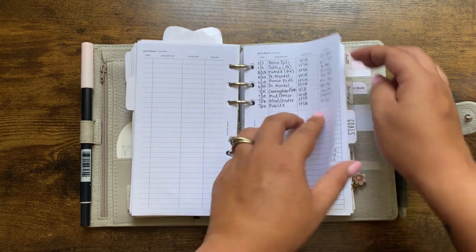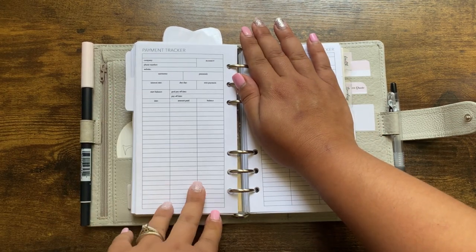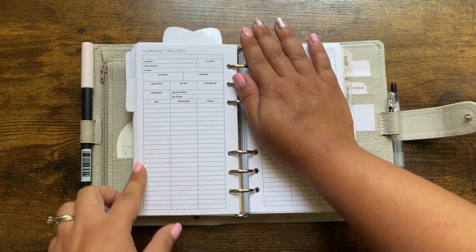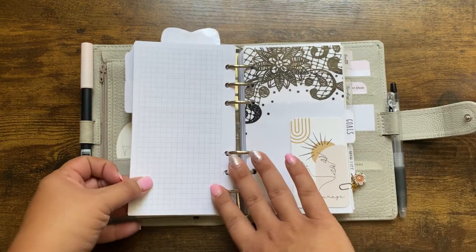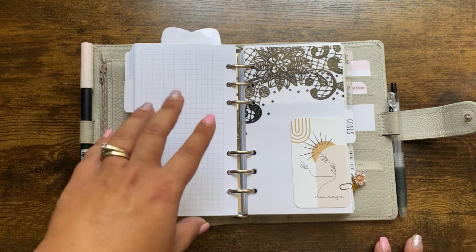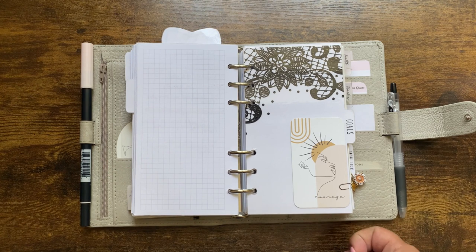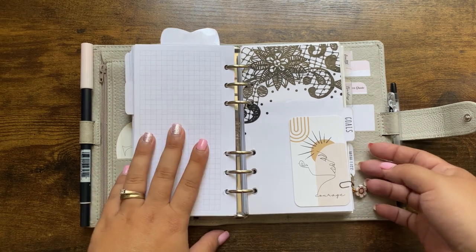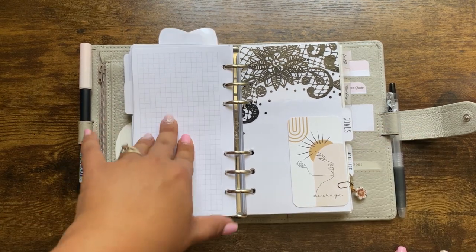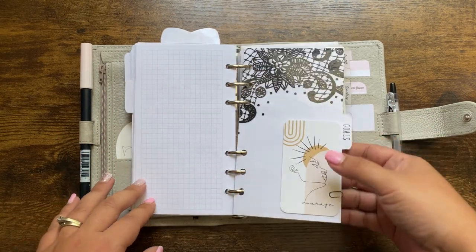I also keep financial notes — if I make a call or fill out a form I'll jot it down and either keep it here, transfer it to my A5, or file it in my three-ring binder where I keep receipts. Whatever I need — whether to keep it or chunk it — any notes to do with finances go here. Moving into my goal section, I'm trying not to make this a ridiculously long video.